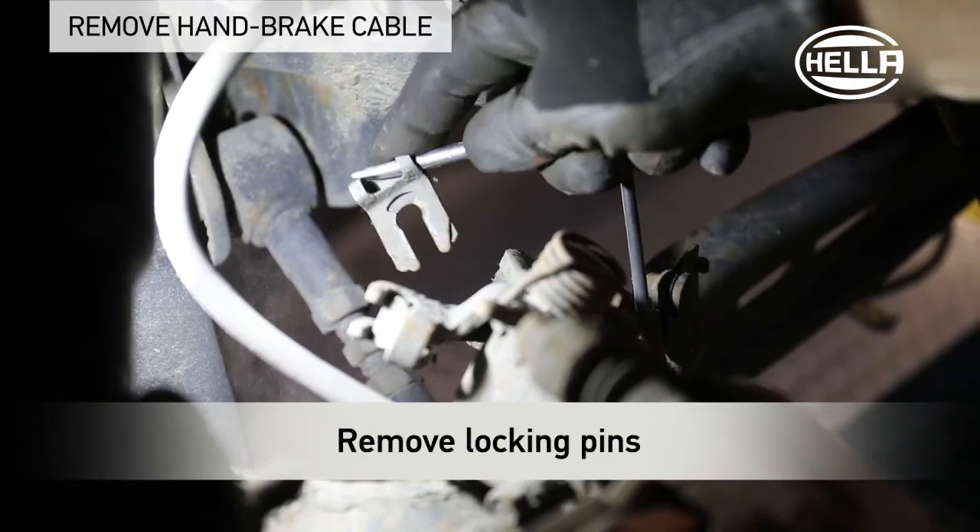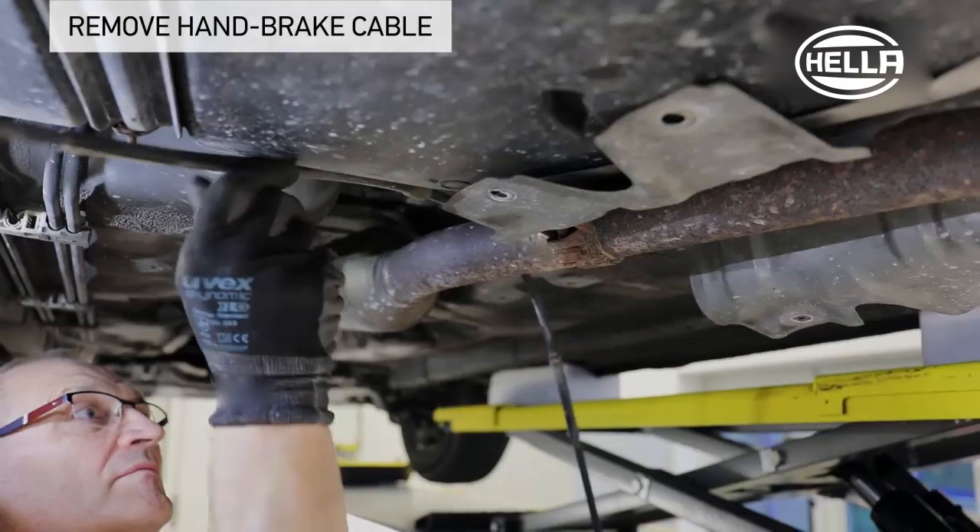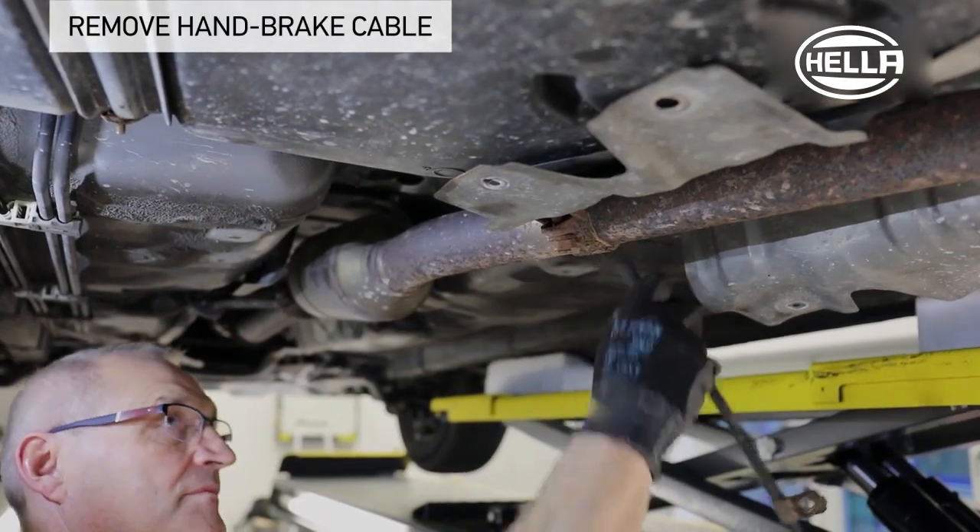Remove the locking pins on each brake caliper and remove the fastening bolts of the cables. The two handbrake cables can be removed now.